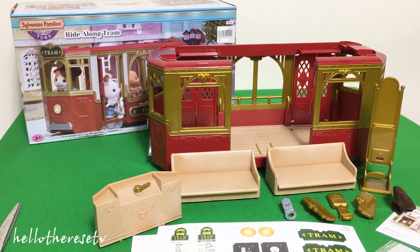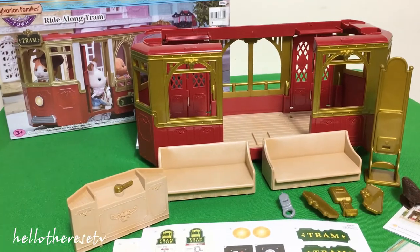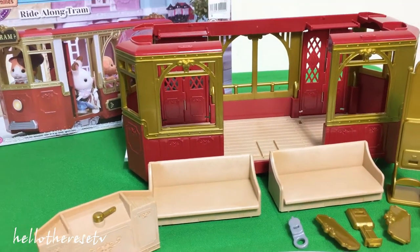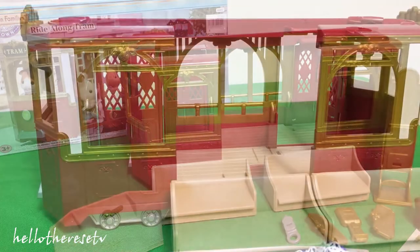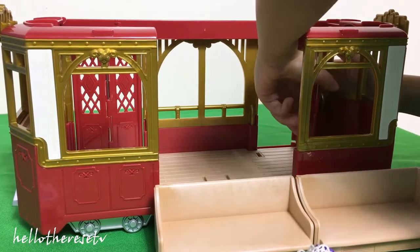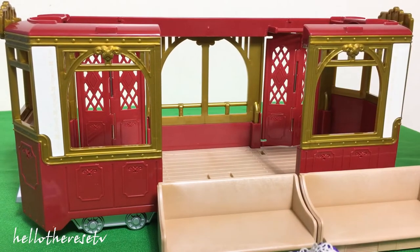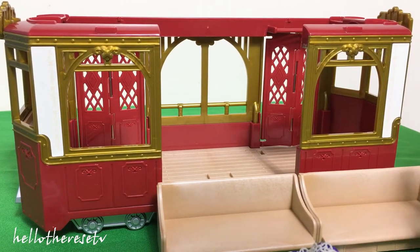I'll ask my mom to put all the stickers necessary for the tram to look more realistic. Be right back! Now we've already placed all the stickers, and now my lovely sister is putting all the things inside the beautiful tram.